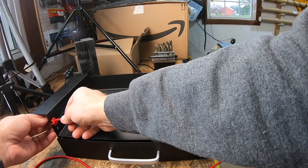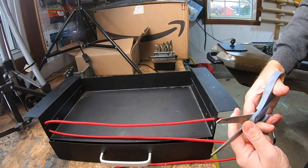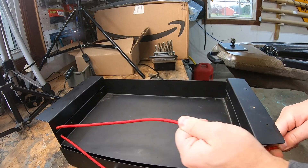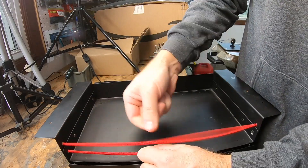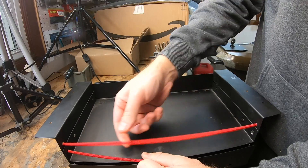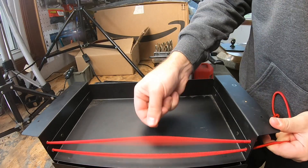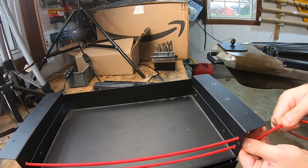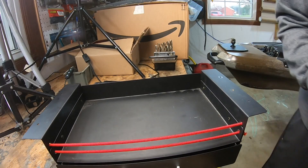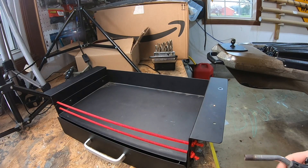Go ahead and cut the bungee cord to length. Thread it through nice and tight. Tie the knot on your thumb right there. That's going to fray a little bit, so just seal the end — and you're good to go.